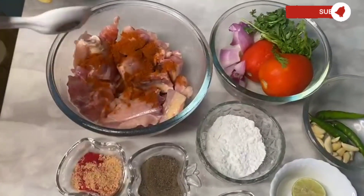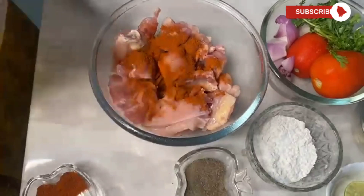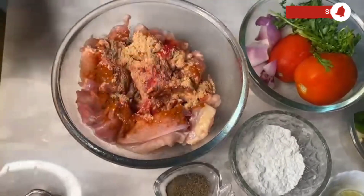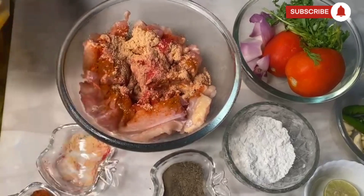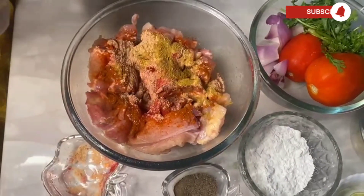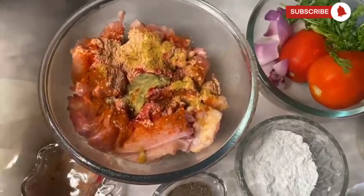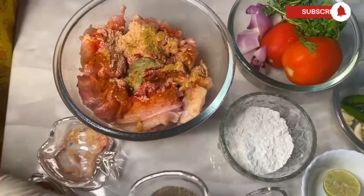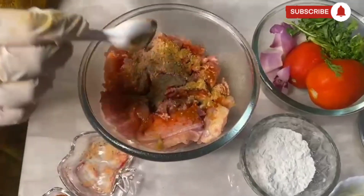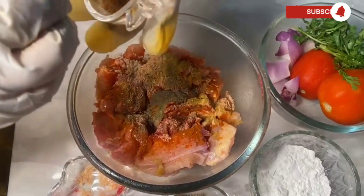Goes in some red chili powder, some chicken masala, and some red food coloring, some coriander powder, some ginger-garlic paste, and black pepper powder.